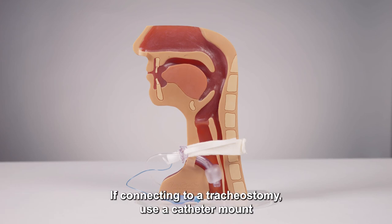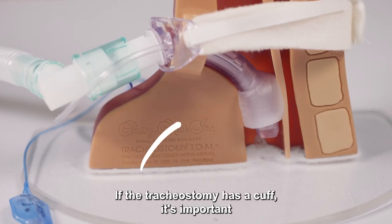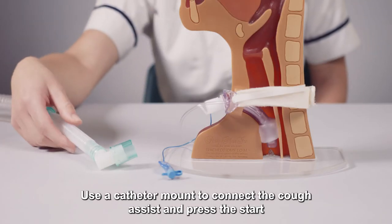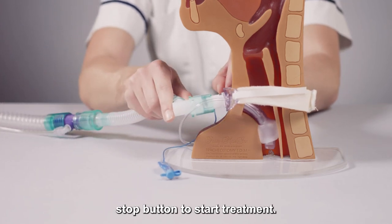If connecting to a tracheostomy, use a catheter mount or tracheostomy connector. If the tracheostomy has a cuff, it's important to inflate it to reduce the amount of air leaking from the site. Use a catheter mount to connect the Cough Assist and press the start/stop button to start treatment.